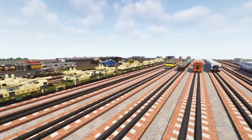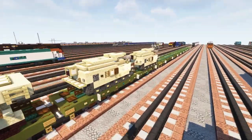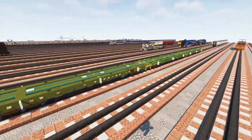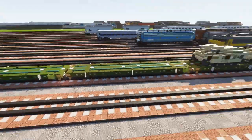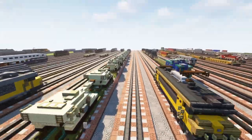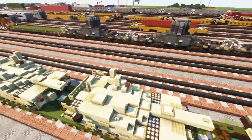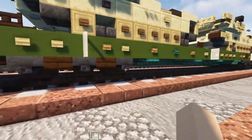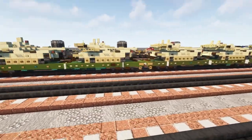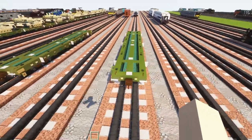We have the Bradley IFV, the M109 Paladins, and the M88 armored recovery vehicle — or you could just build it by itself. This is one type of flat car the U.S. military uses, mainly to carry the Abrams tank. It's special because it has a three-axle bogey.